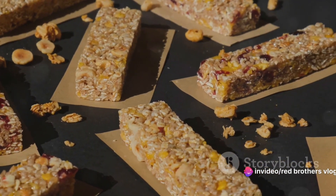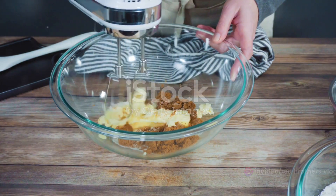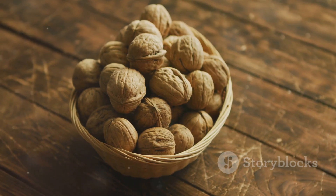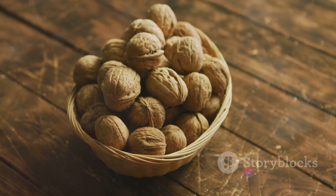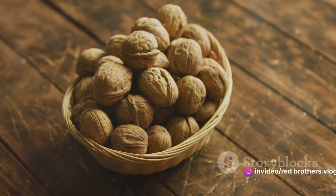To create these mouth-watering bars, you'll need some basic ingredients. Gather up two cups of chopped walnuts, one cup of raisins, two cups of quick oats, one cup of all-purpose flour, three quarters cup of butter, half a cup of honey, one cup of brown sugar, and a quarter cup of heavy cream.